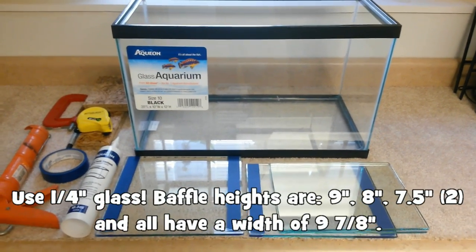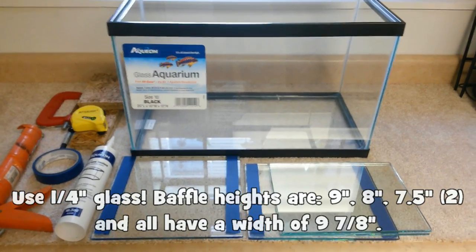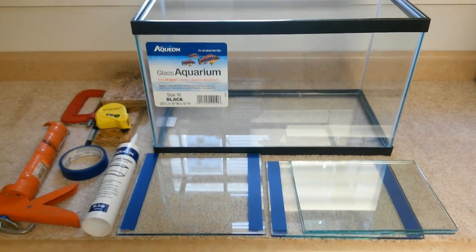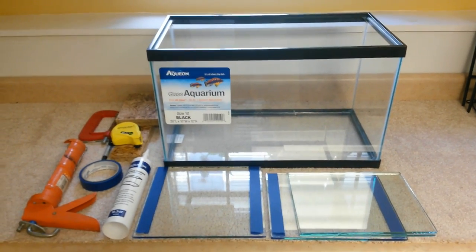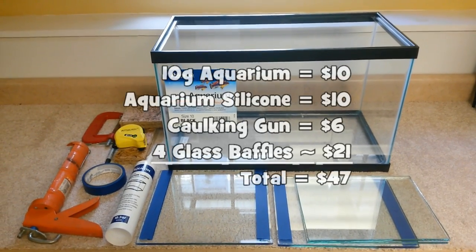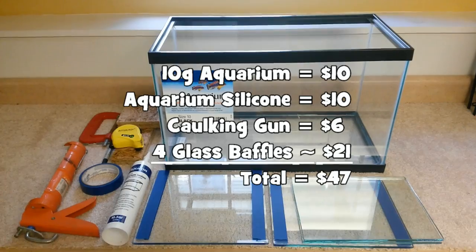You really need to ask around because the first place I called wanted $65, the second place wanted $35, and the third place wanted $21. So I went with the place that was only 21 bucks, which is a pretty good deal. So those are the things you must have to create your 10 gallon glass sump.